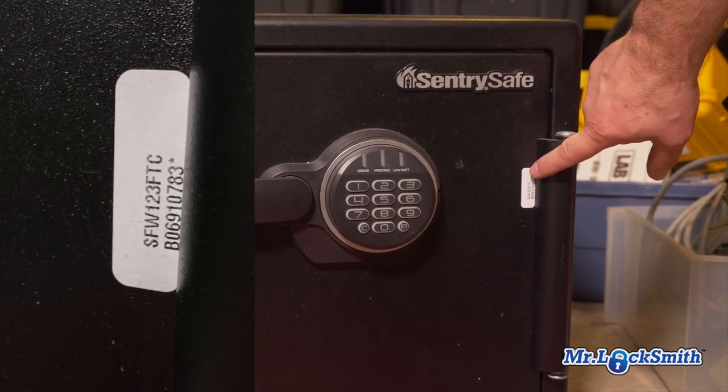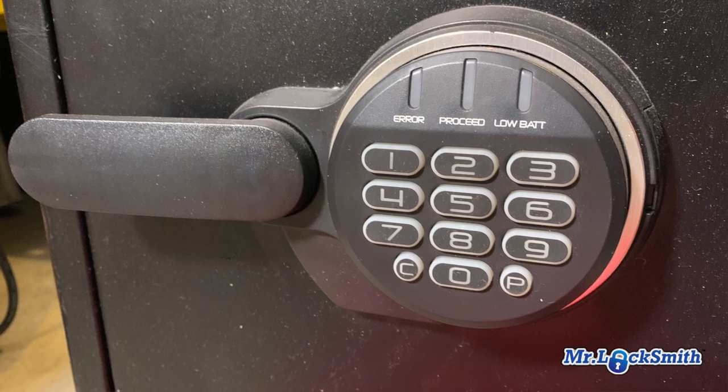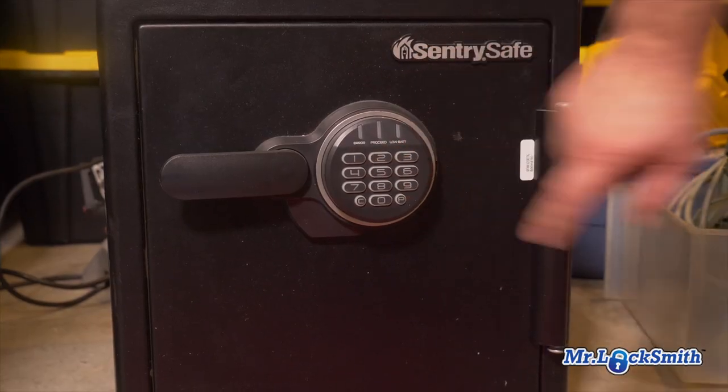You can see there's a serial number here too. I also want a close-up of the dial because this is an electronic safe — I know what's going on there, and I can also tell when it's dead.